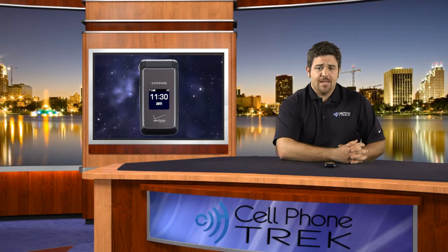Hey guys, Tom here with CellPhoneTrek.com and today I've got the Samsung Haven for the Verizon Network. This is the full review. We'll get right down into it, so let's do it.